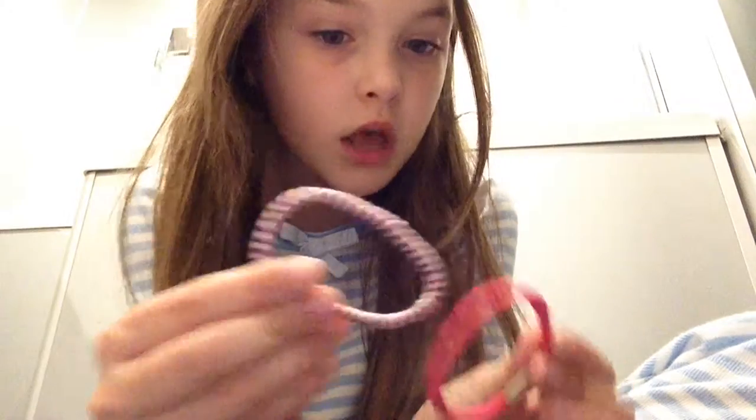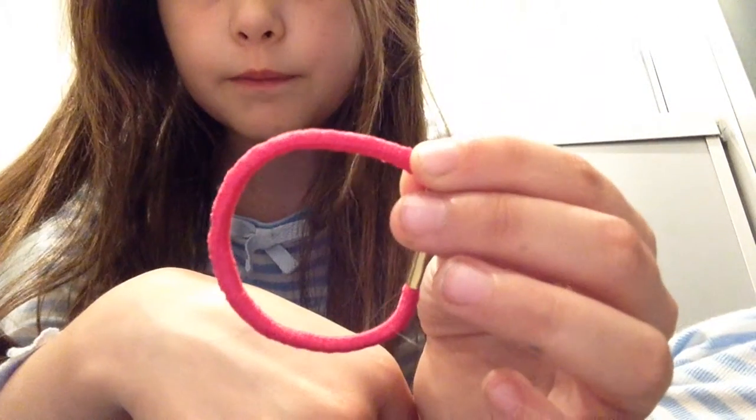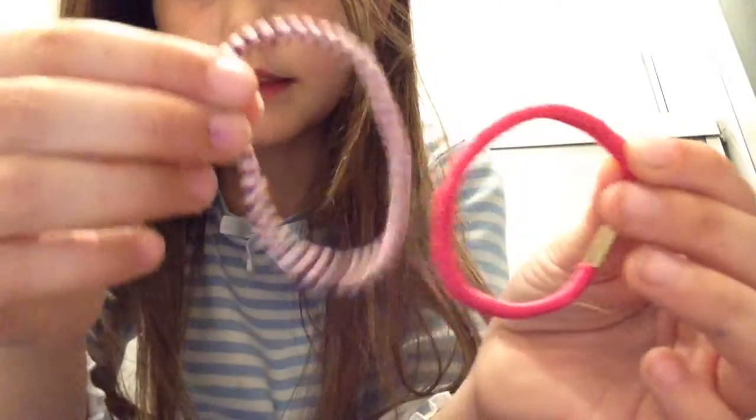First, all you need is basically two different hair bubbles that look super different. I have a blending one and then this like rainbow one.